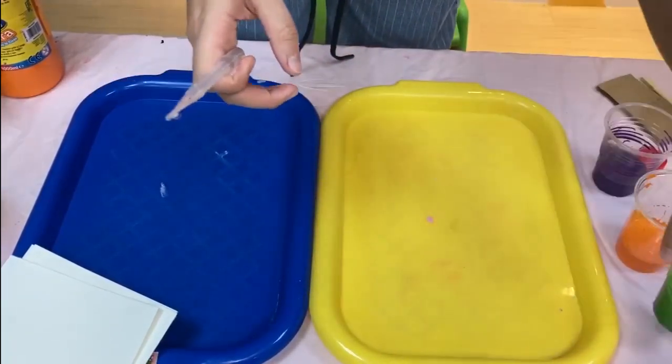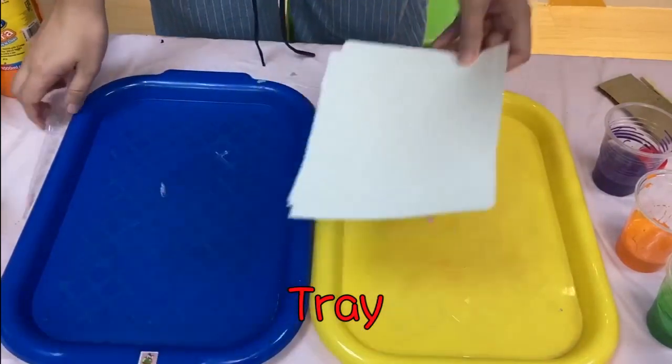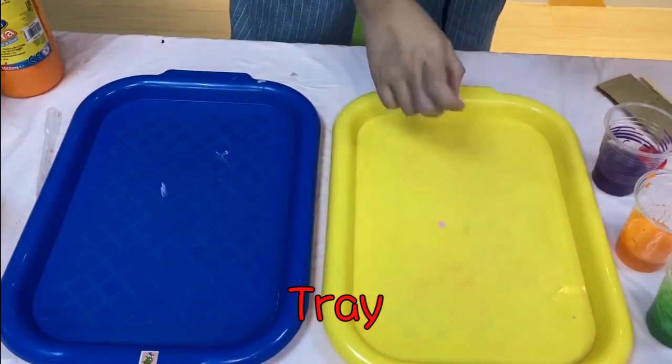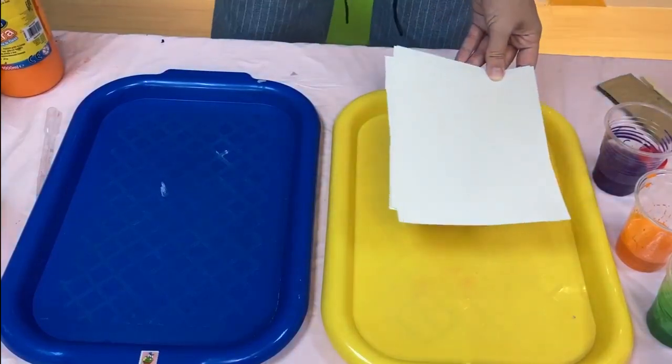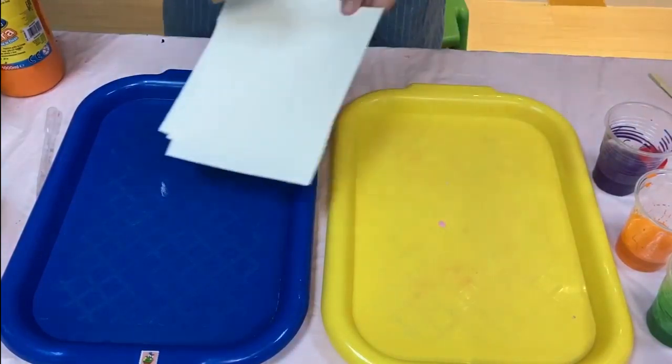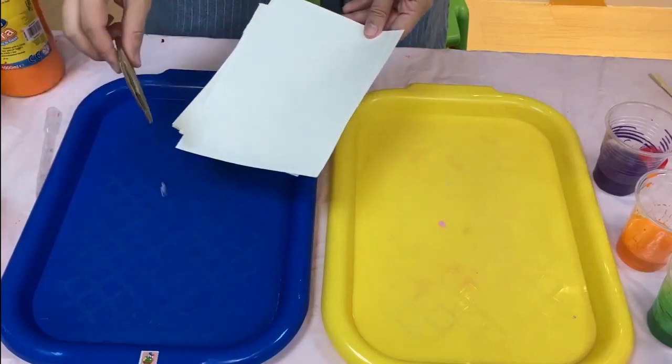I chose four colors and I have two trays. One tray is for the shaving foam that I will print on. The second tray is for scraping the excess off.